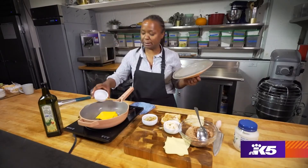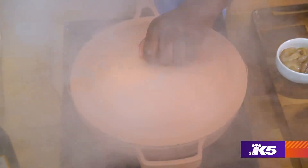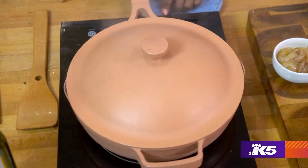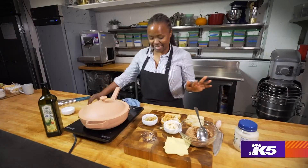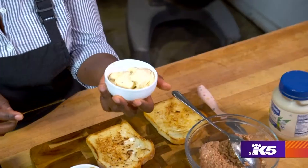Little cook trick — steam it hot. Put the top on it and let it steam melty. Let's get our bread ready — this lovely bread that we've toasted. So I have some chipotle aioli.